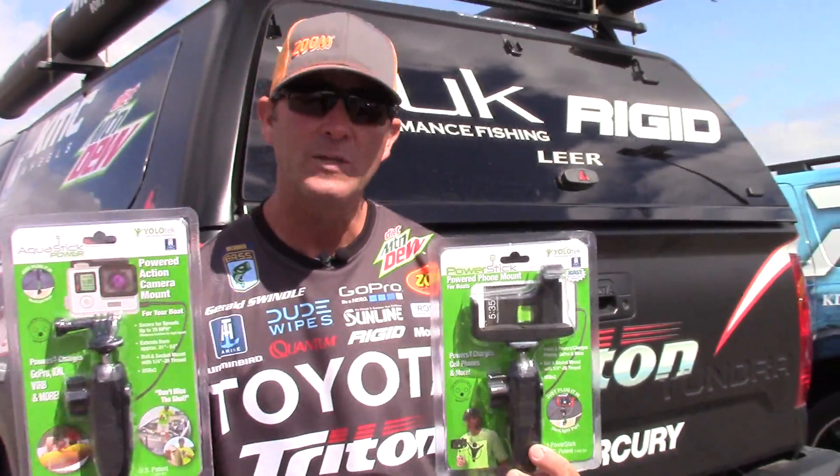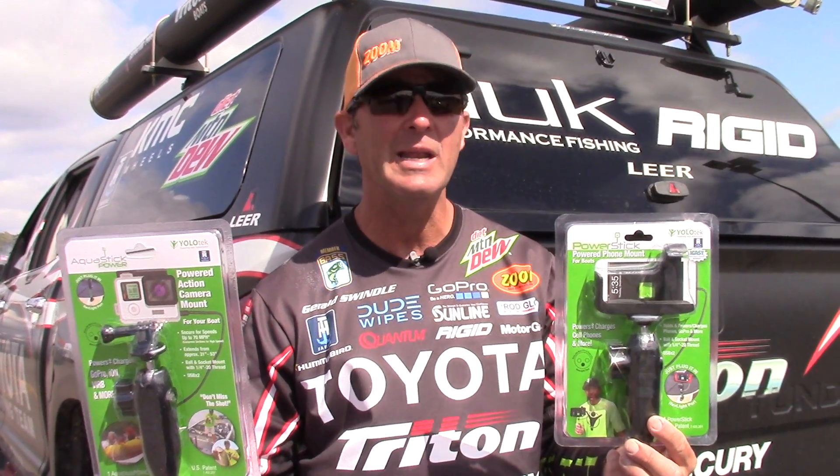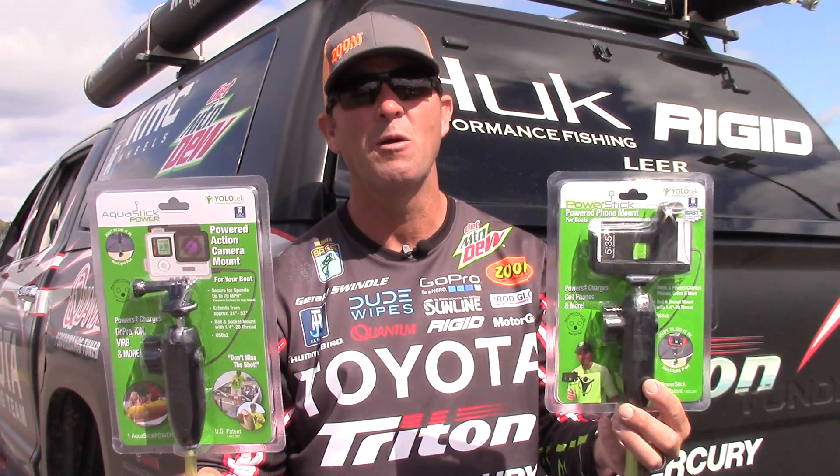When you're out on the water, these two things right here, they're going to make it better for you. Make a great video, blow up YouTube baby, hit it out of the park. Check it out, 10-H Marine YOLO stick.